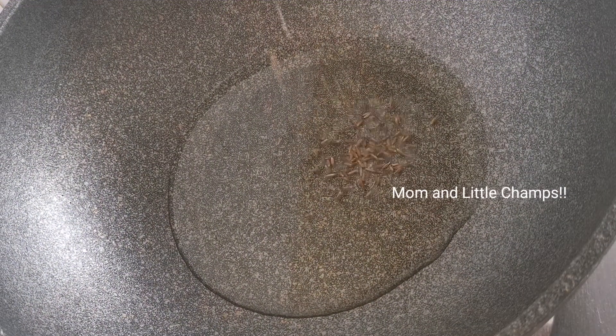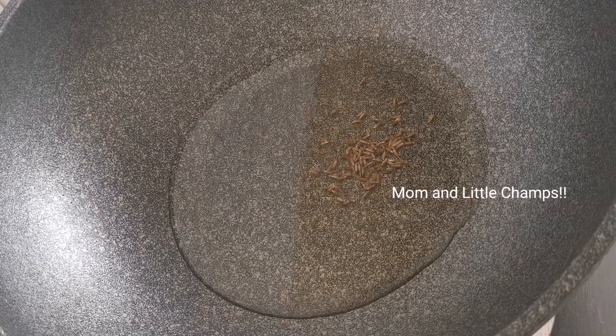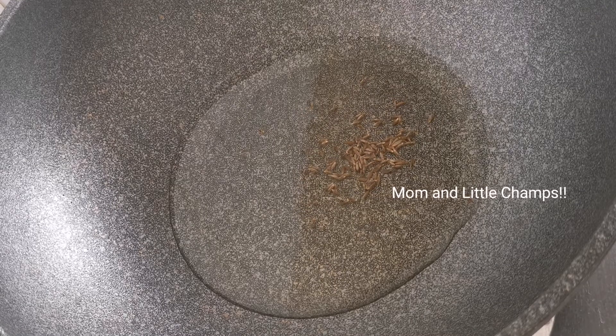I am going to prepare a pan. Put oil in on a medium flame. Put half a spoon of jilakara in here.